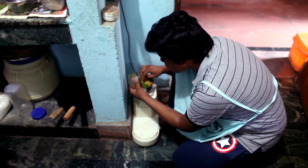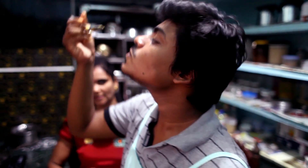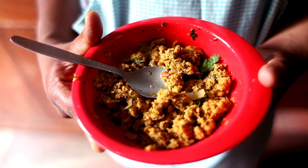Then the dish is ready and you can serve it with some fresh coriander. When I taste this dish, it makes me feel wow!